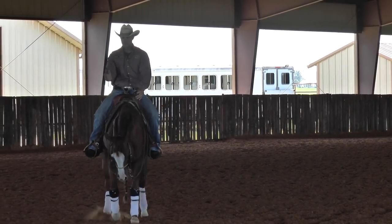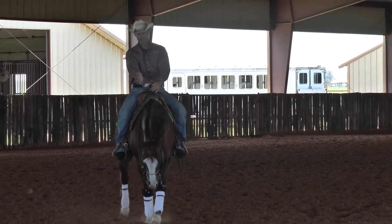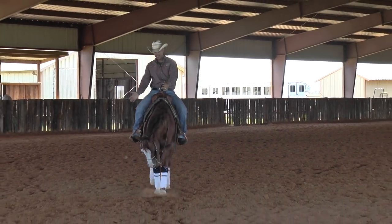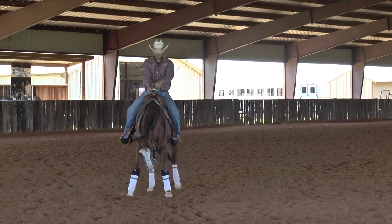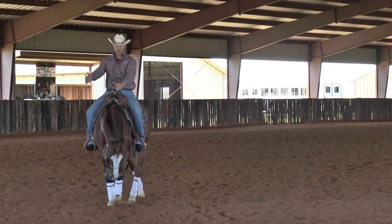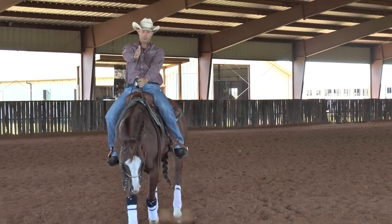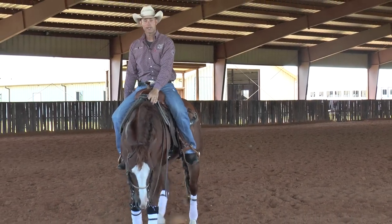So if I'm circling to the right, they should naturally have a little bit of look to the right, their shoulder standing up, their hips engaged to the inside. And if I want to change leads, I'm going to shift my shoulder and my rib cage into the new side, drive the hip up into my new circle. And that's basically the lead change.